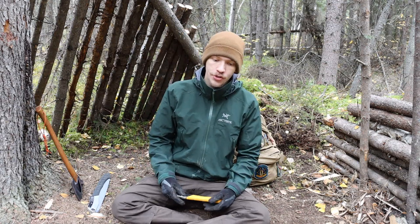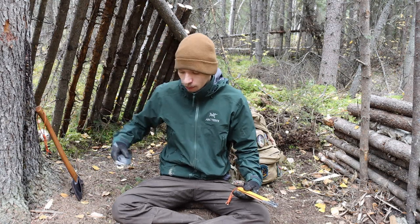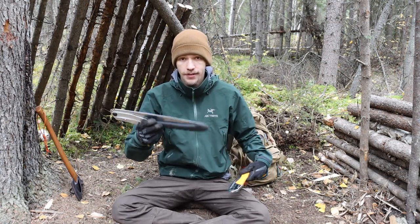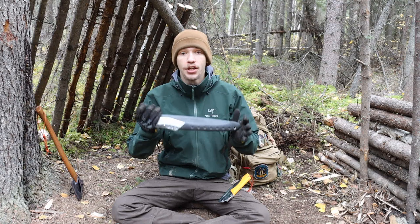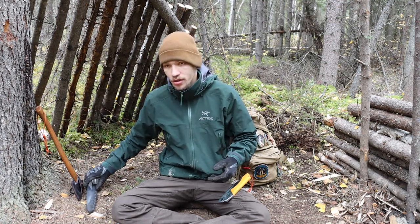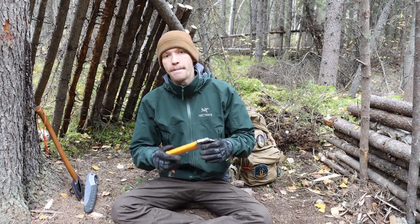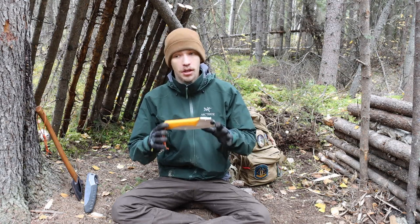People get caught up in the price easily, but when you consider something like my Silky Big Boy — which costs about $65 and I've had for about four years — these saws aren't something you use for a year and throw away. So long as you take care of them and aren't trying to break them, you're going to use them for years and years. Anyways guys, that is all for now — God bless and I'm out.